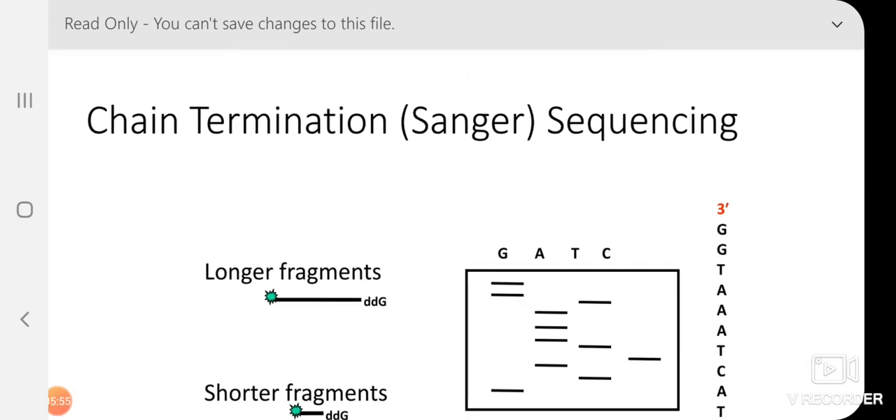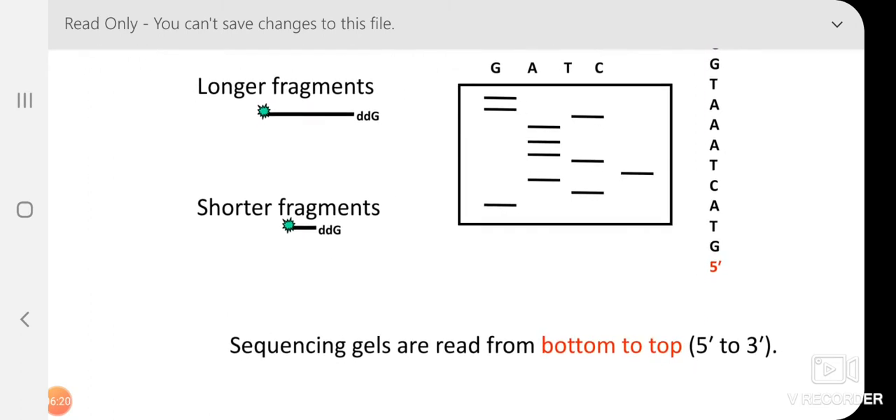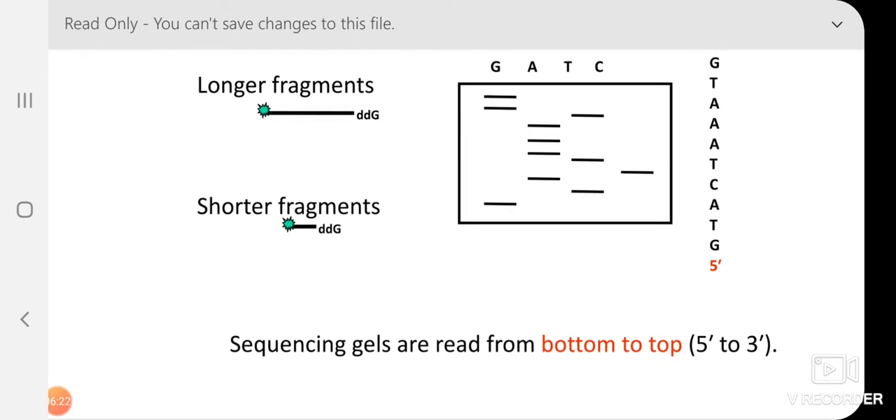After the four-tube reaction, we load all four tubes on the 4% polyacrylamide gel with 8 to 10 molar urea that we prepared. This is the typical DNA sequencing slab gel. We load the four tubes and read the sequencing results from bottom to top — for example, reading G, T, A, C from the smallest to the largest fragment, ending with G at the top.